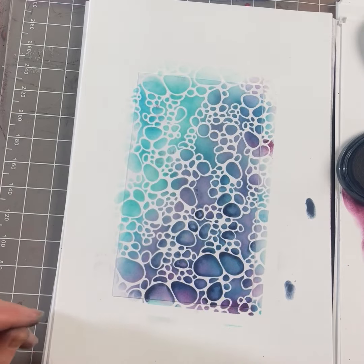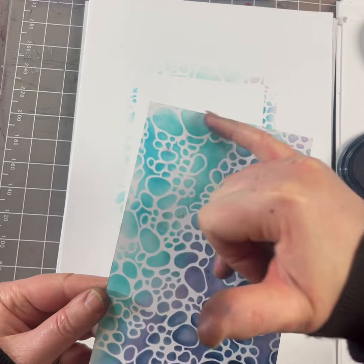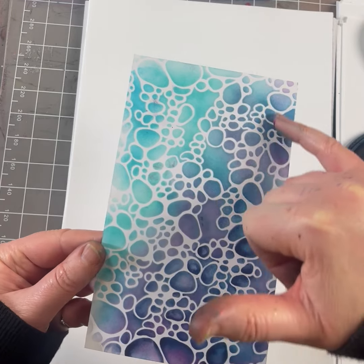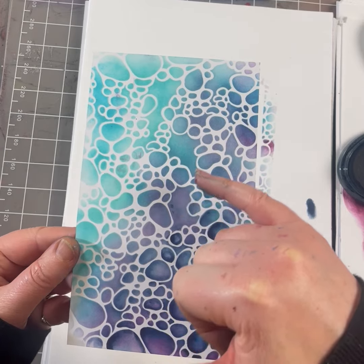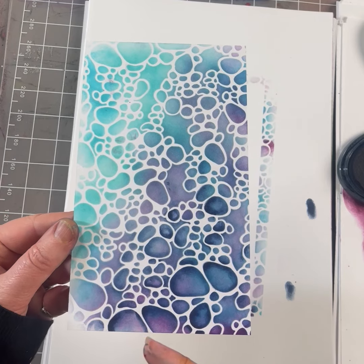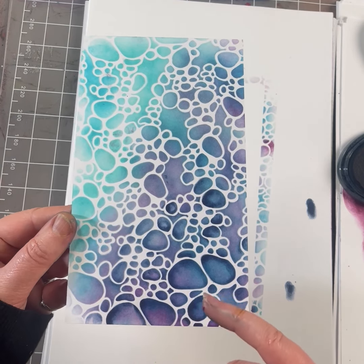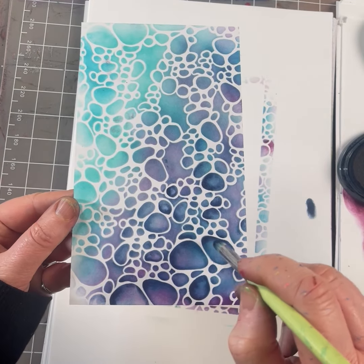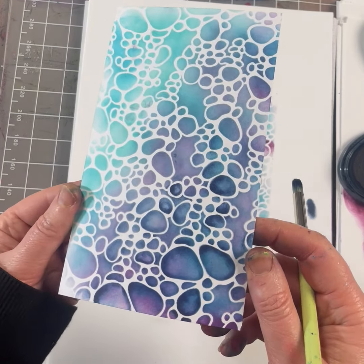So let's just take that off. You can see from that now — that's just the one colour here, which looks lovely. And then here we've got two colours, that's the mulberry over the blue atoll. And then here we've got the blue atoll, the mulberry, and the dark denim. You can see that by using this really tiny brush, you can just edge over the top of the stencil, and that gives you that really nice three-dimensional look.